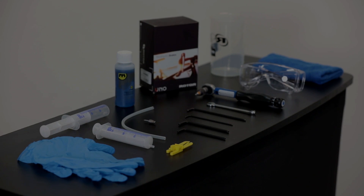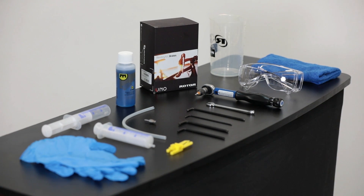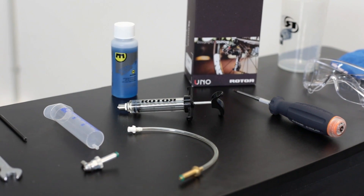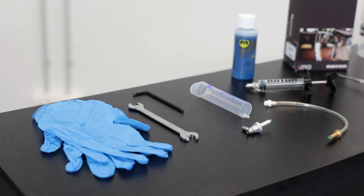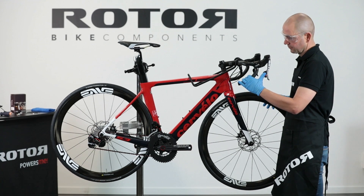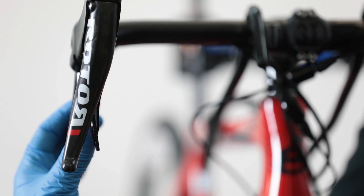Rear Derailleur Bleeding Tools: the rear derailleur shift system uses the same tools as the front derailleur — a torque wrench assembled with a Torx 10 key, the ROTOR UNO shift system bleeding kit with all small parts and fittings, Magura Royal Blood mineral oil, and safety equipment. The UNO group set arrives pre-bled. After connecting the rear derailleur, activate the shift lever to check whether any air is trapped inside.